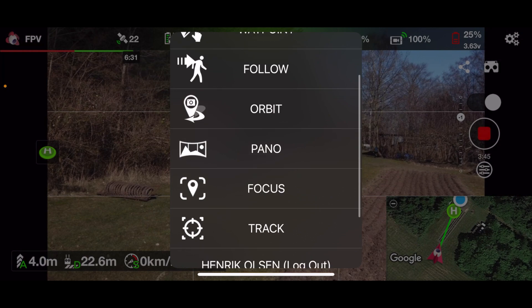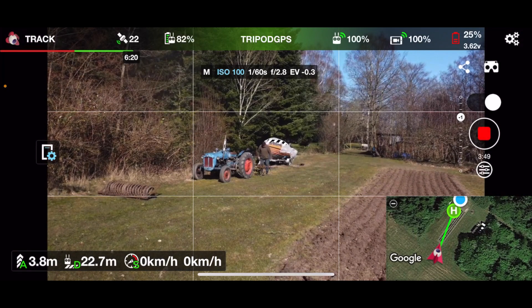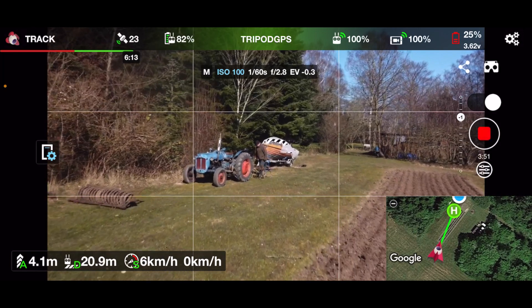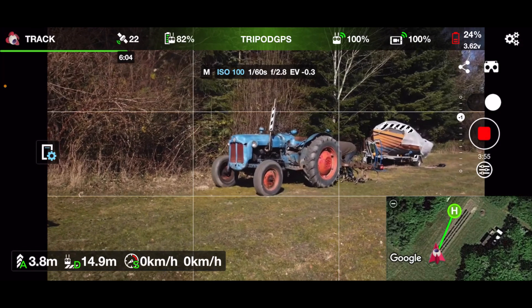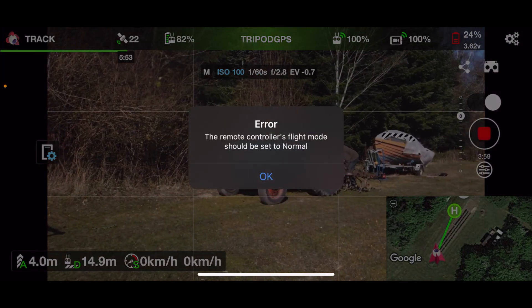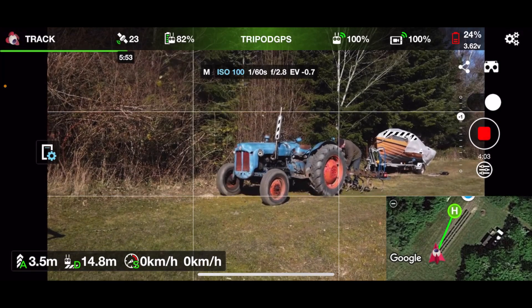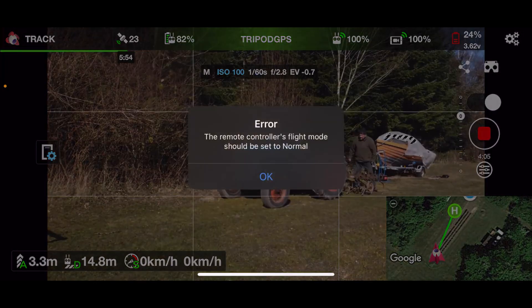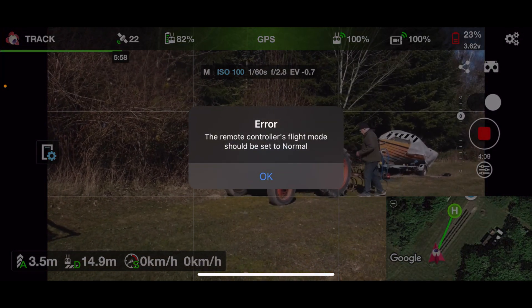I haven't tried all the functionality yet, but I can tell you the tracking function doesn't work very well. If I take tracking and move it towards the tractor, I need to use two fingers to draw a square around it. The remote controller flight mode should be set to normal, so maybe it does work — let me put it in normal.